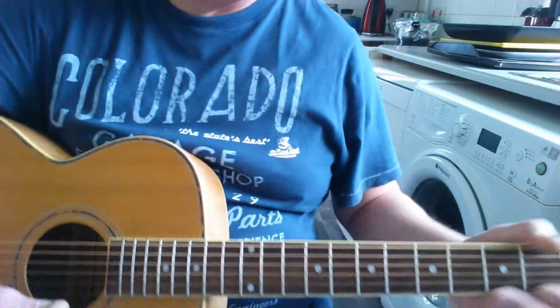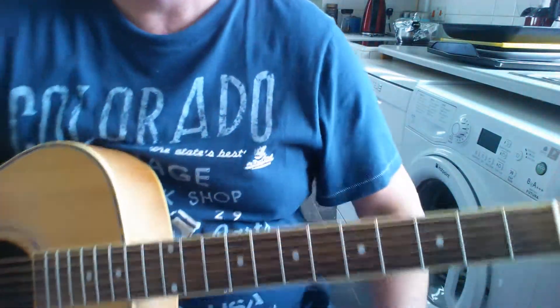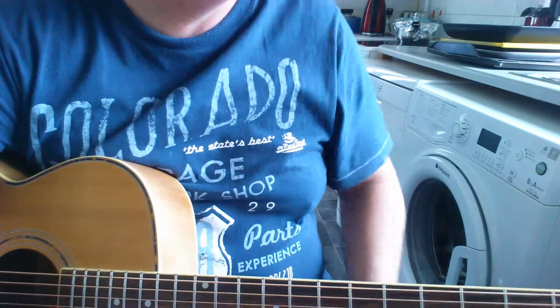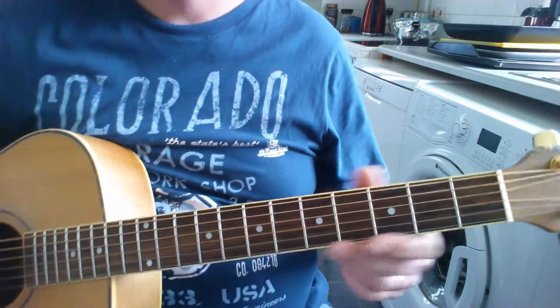Let's have a go at Karma Police by Radiohead. Not what I'd call a beginner song, but not far off it. Fairly standard chords, a couple of bar chords in there. You can play it reasonably slow though, and it's a great song.